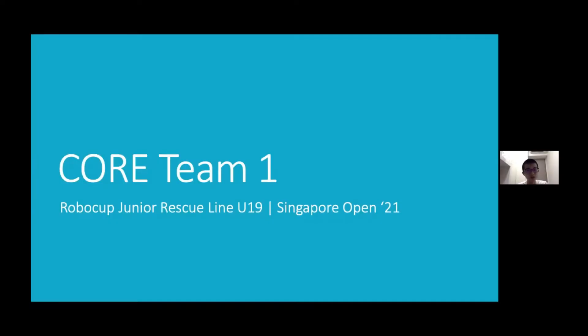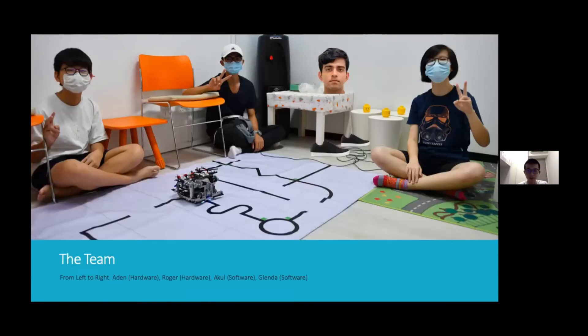Hi judges, we are Core Team 1 participating in the RoboCup Junior Rescue Line U19 2021. Our team consists of, from left to right, Aiden, Roger, Akul and Glenda. And we will be giving an introduction of our robot.